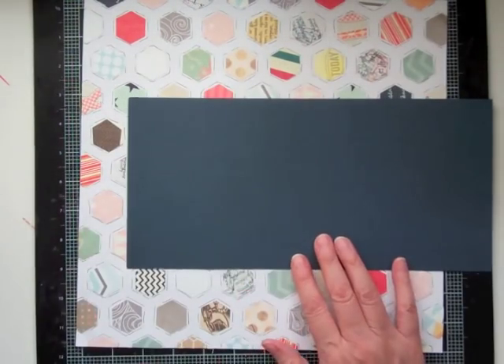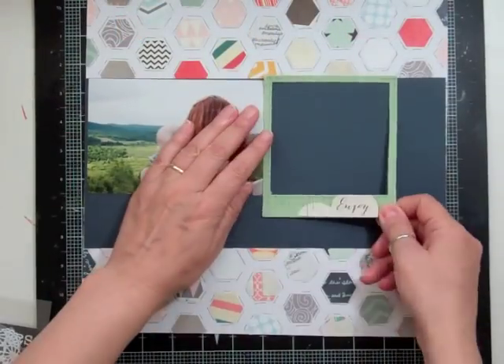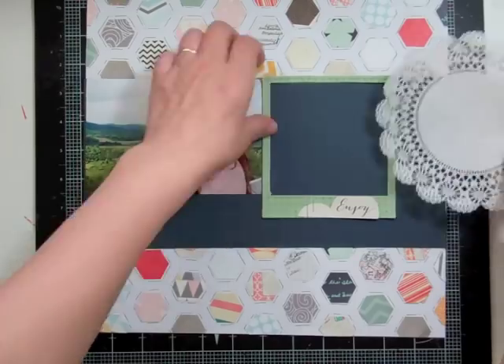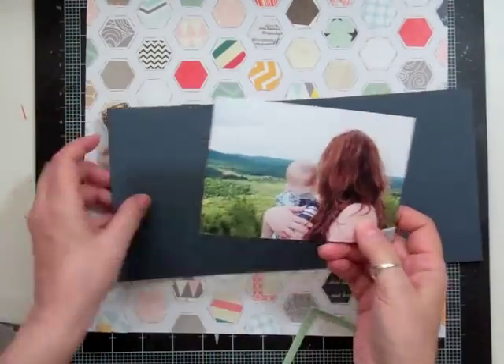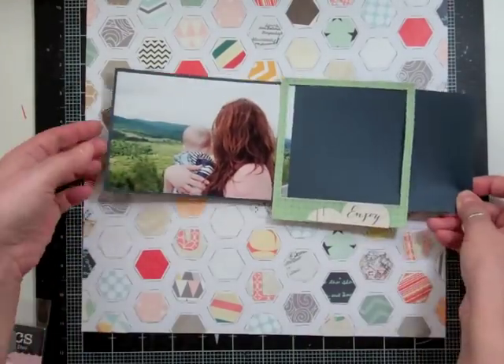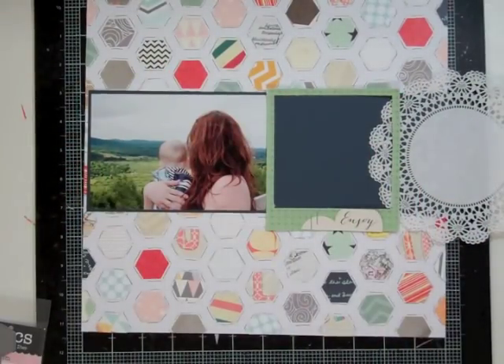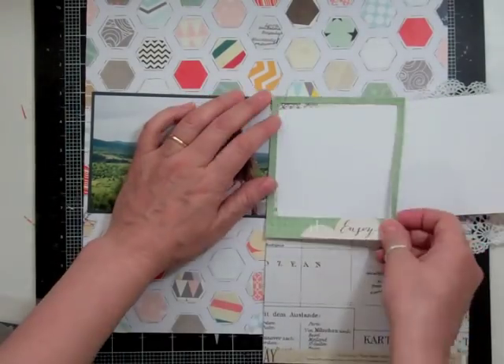This layout took me two hours and two minutes to complete, and it is the 22nd layout using the Planetarium kit.